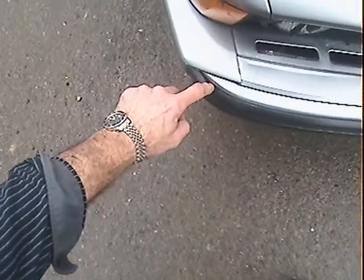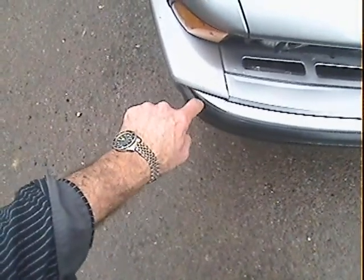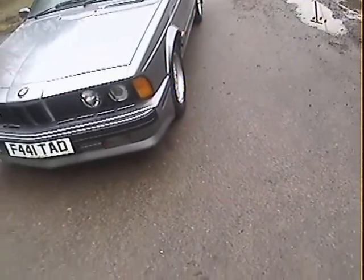One thing I noticed here — the offside front bumper corner has got a tiny bit missing off it just there. That should fit in there a little bit better than it does. It's slightly scuffed there, but no more than that. Just the black plastic trim has got a tiny bit missing. Looking down the nearside, it all looks pretty straight and true down there.